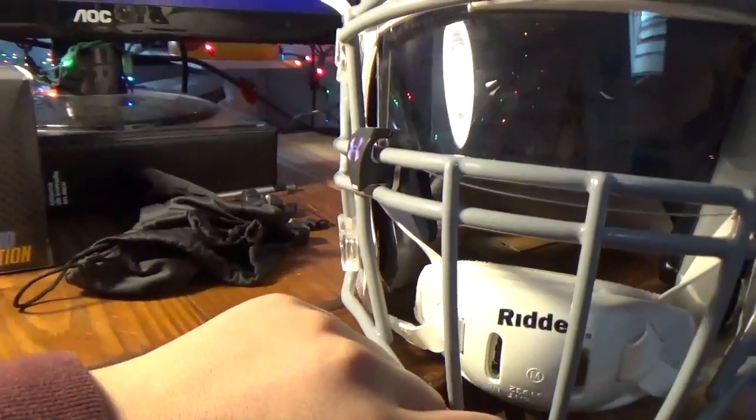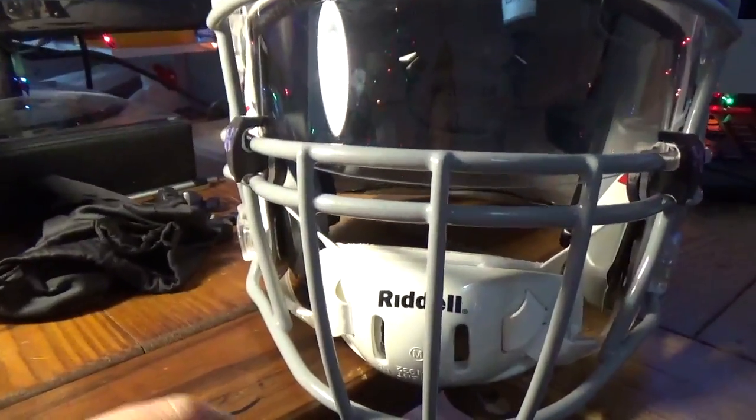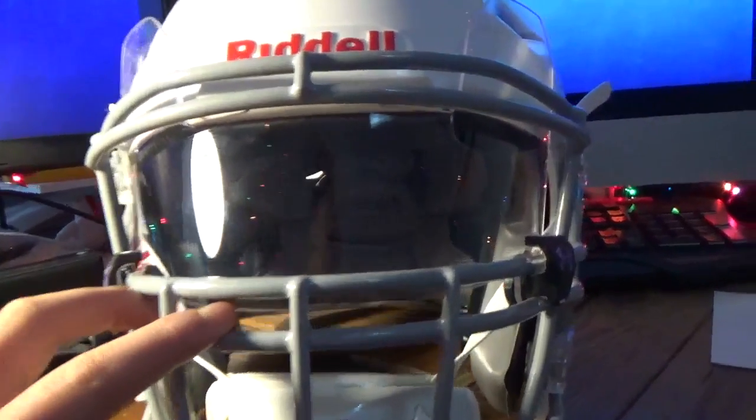I'm not sponsored by any of these companies, just putting that out there. A lot of people don't like how the Under Armour visor goes right up to the edge of the face mask — I actually like that. But the thing with the Shock Visor is that it does not go all the way; it sits kind of further back. I don't love that about it, but it's okay.